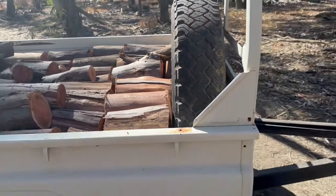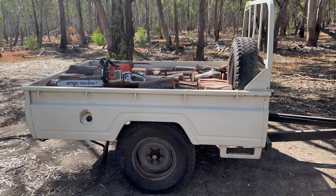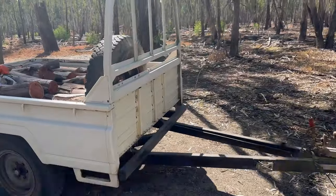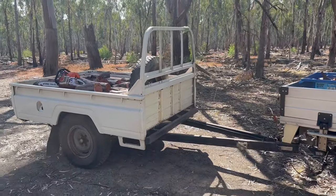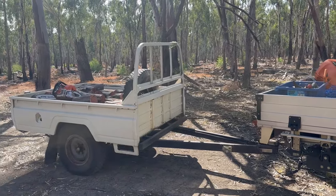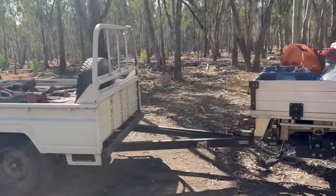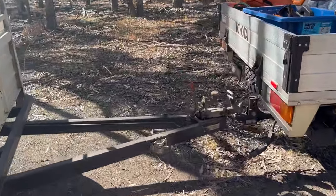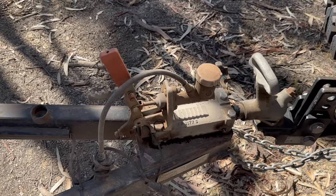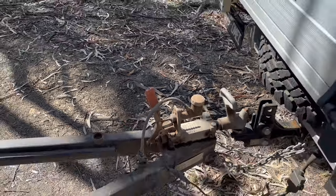These came off a donor vehicle that was probably originally a troop carrier, because my mate who made the trailer used to tow this with a troop carrier. Now that he can't tow it anymore, it's getting towed by my 79 series — and it tows really well. It's got hydraulic brakes which are adequate, but I would like to swap them over for electric brakes, since the car's already got electric brakes.